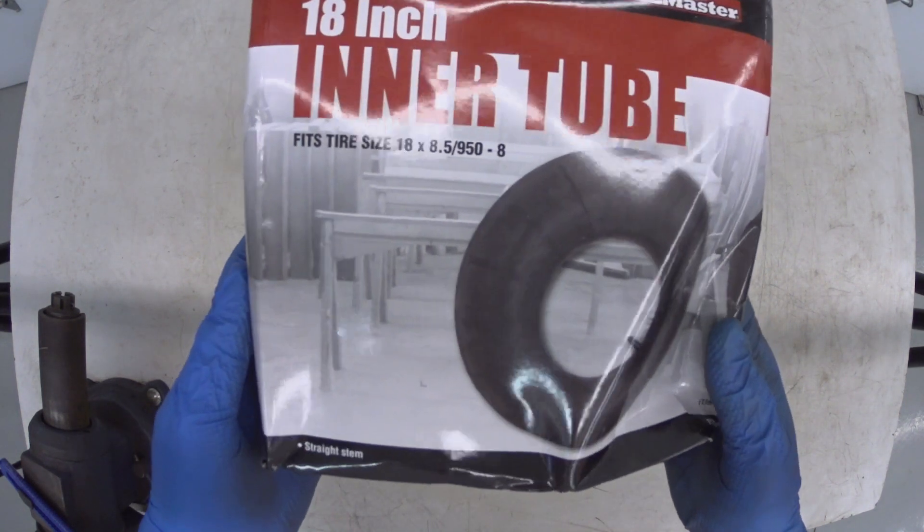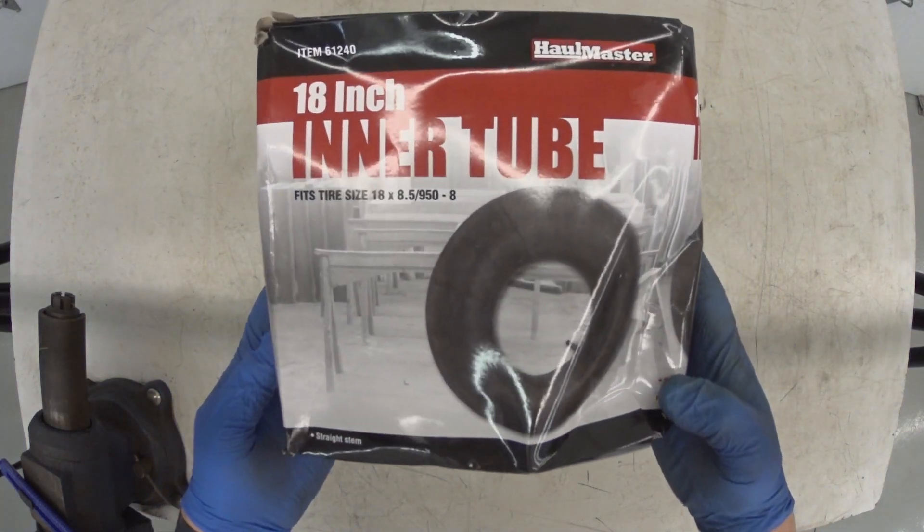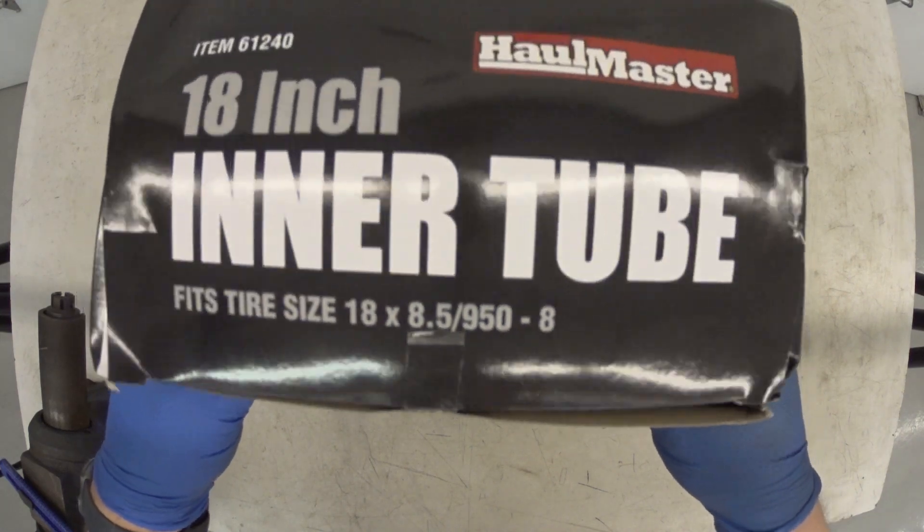Hi, everybody. This is an 18-inch inner tube that I picked up at Harbor Freight for about $10. Let's take a look at the outside of the package real quick.